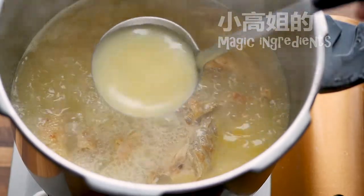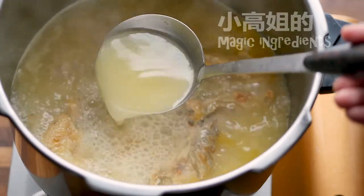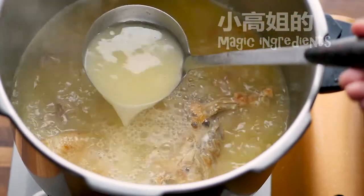Two methods — you can choose either one of them. But I prefer less fat for wonton soup.